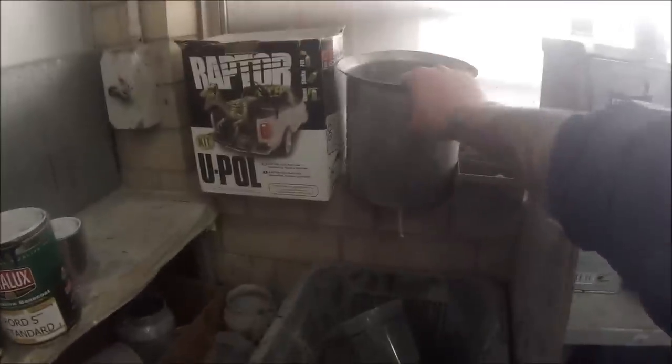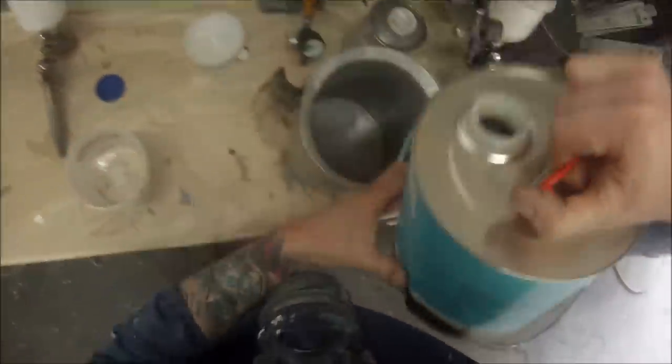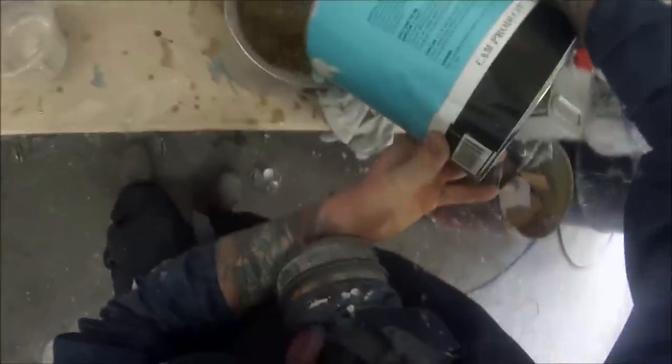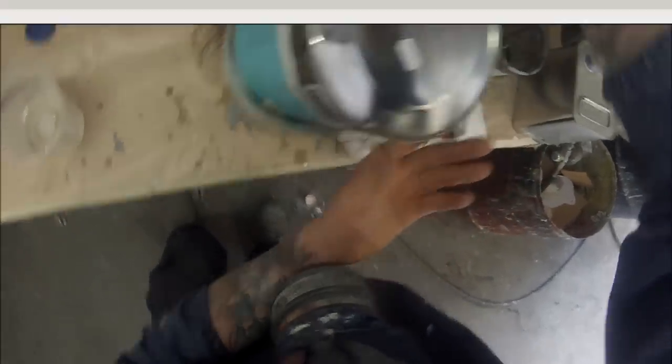We'll grab our big aluminium pot to start off with and empty the contents of that can into it. Now this stuff is reusable — you don't want to just use it and tip it down the drain because it's quite expensive and can be reused for a long time. It's a very powerful solvent with a lot of bad stuff in there, so I recommend wearing all your PPE and safety equipment.